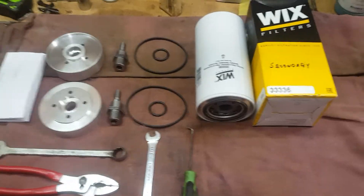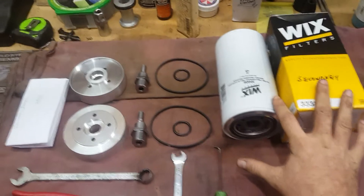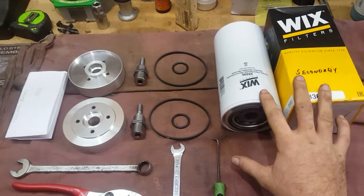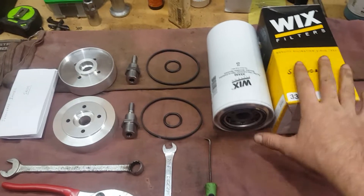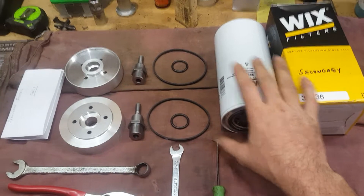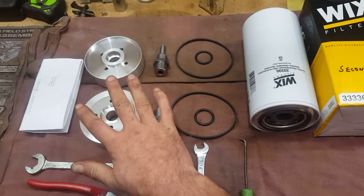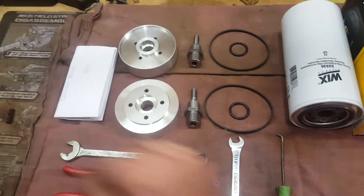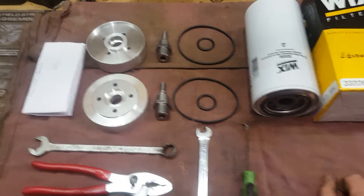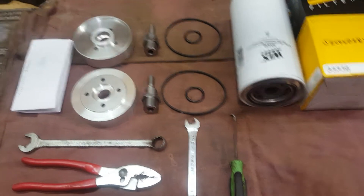What we have here is a spin-on adapter kit and filters, both sourced from JatakaM35.com. They're reasonably priced and good quality. It comes with both of the filters you need, new o-rings, both of the threaded adapters, and the adapter plates themselves. And of course the instructions — they're very short, but it only takes a little bit of figuring out.